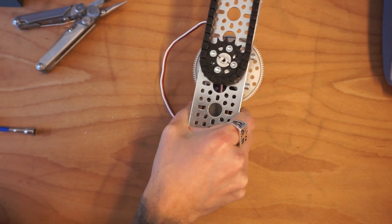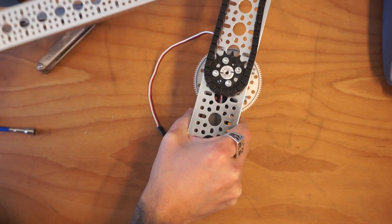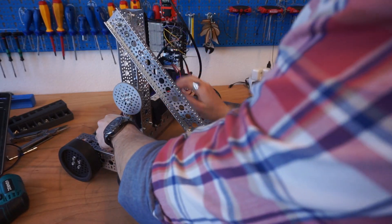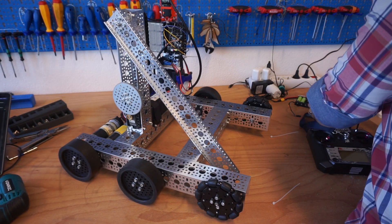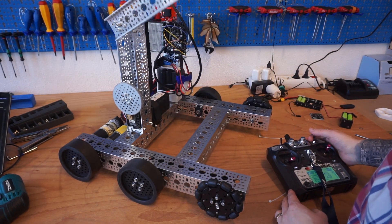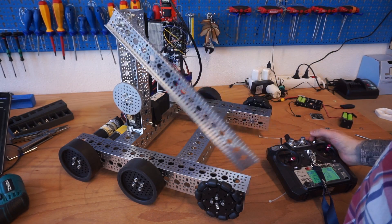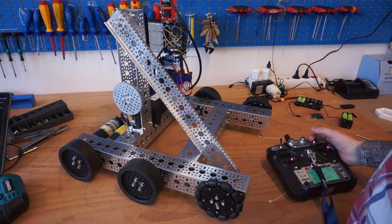As I twist the arm, our servo moves the arm up and down. Let's get a motor on this. I've mounted the arm to the basic six-wheel tank chassis I've built. When I flick my controller up, the arm lifts up; when I flick it down, the arm comes back down; and in the middle, it stops. This is a pretty effective way of lifting things up and down off the ground.